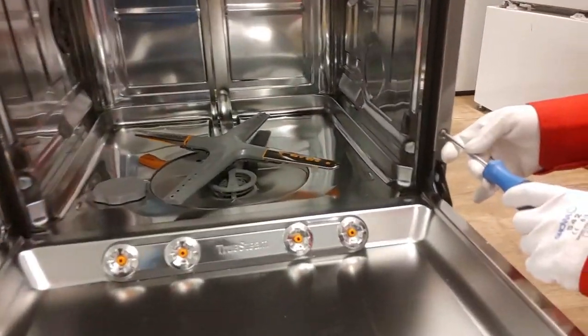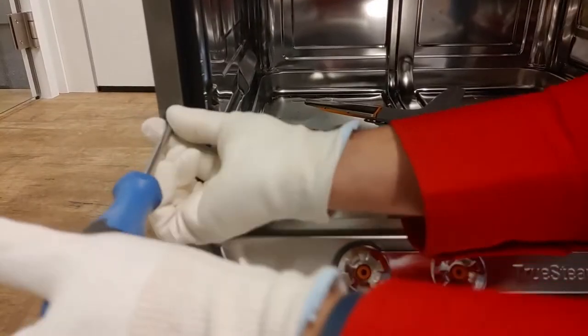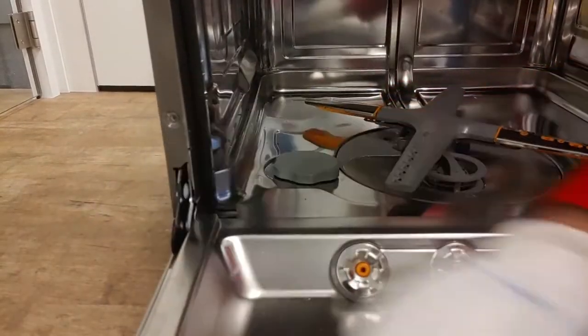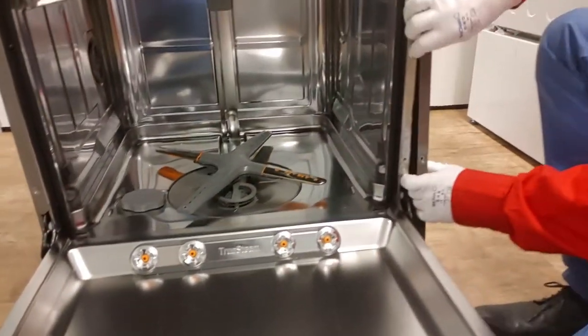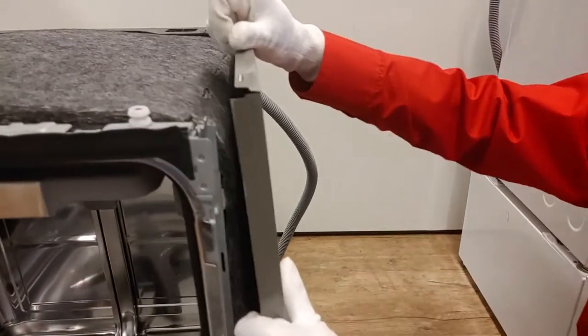The next step is removing the side plates. Each plate is held by one screw. The side plates are hooked on top, so pull the plate up and take it out.